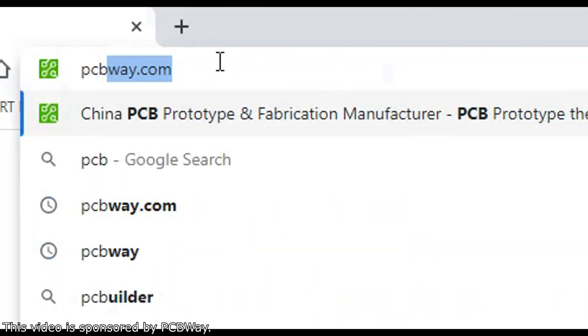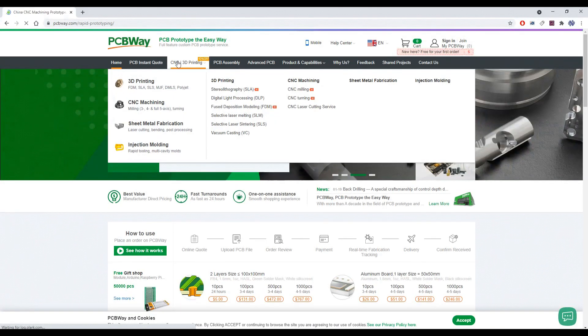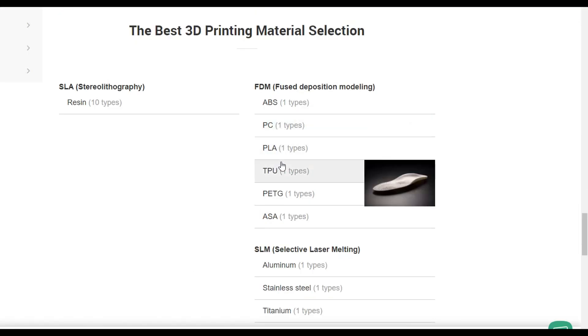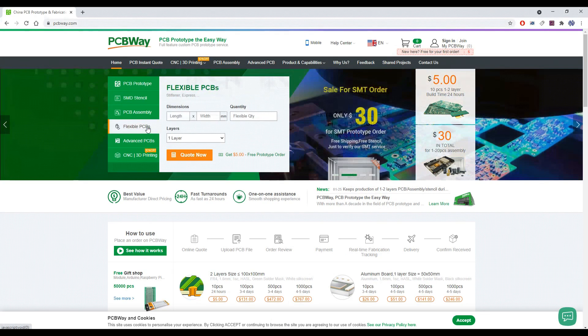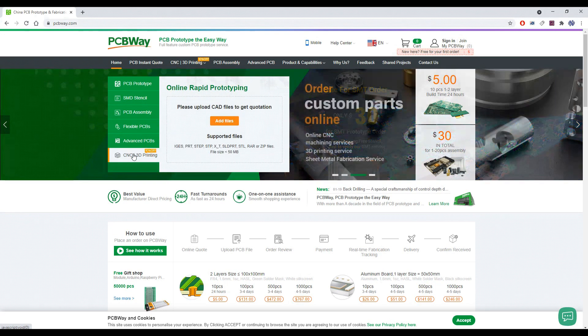If you don't have a 3D printer but you need something 3D printed, just go to pcbway.com and start ordering your stuff. There are many different types of 3D printing you can choose from, and different materials. PCBWay also makes custom PCBs, and they provide CNC milling services, sheet metal fabrication, and injection molding.